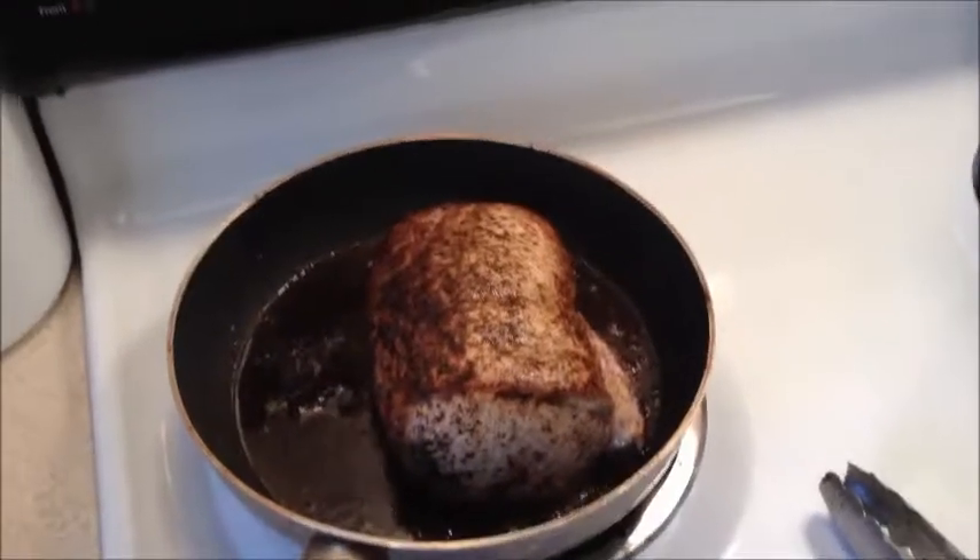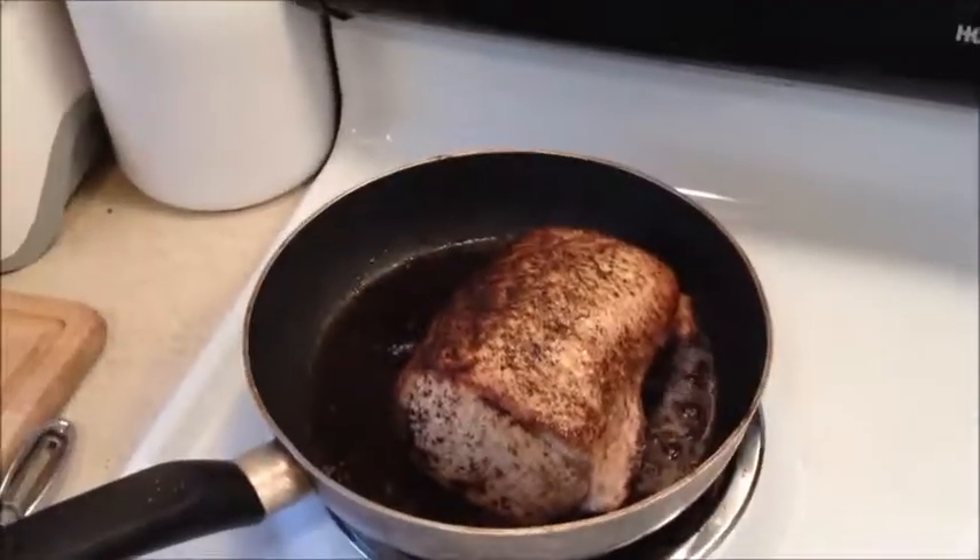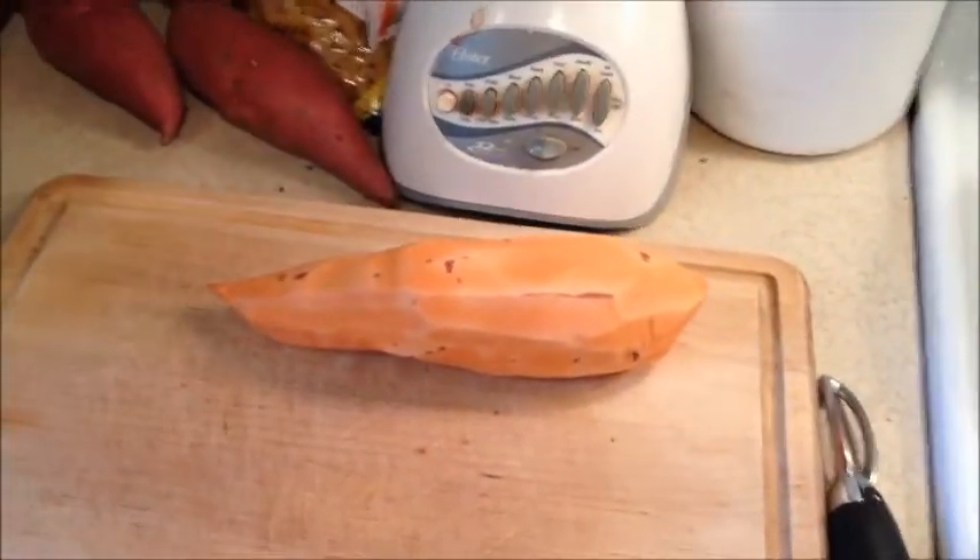It's step one. You take the pork loin and sear it for a second while cutting up the sweet potatoes, some onion, and some garlic.